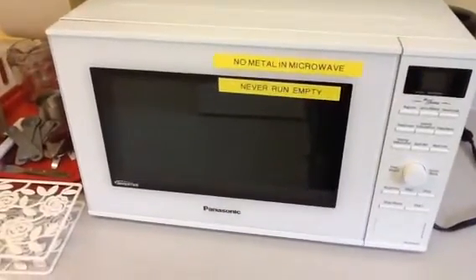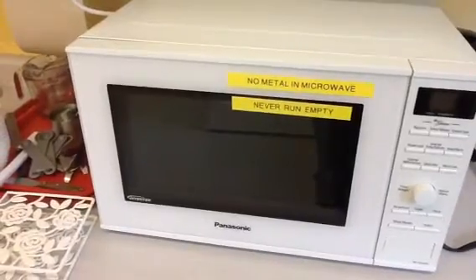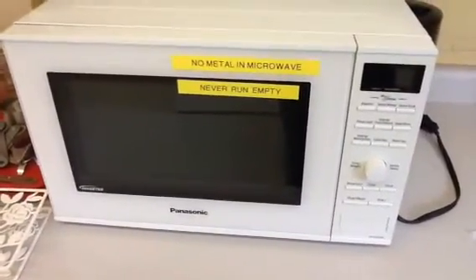Very dangerous, and never run empty. Always make sure that if you've got even the smallest bit of tin foil on a piece of butter, that it is removed because it can start a fire.